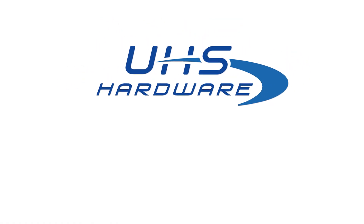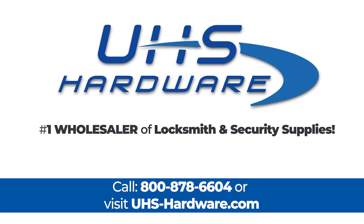So it's faster, very efficient, and very quick. I just want to give you a heads up on one of our newest devices from Advanced Diagnostic Kava Elko USA. Thank you very much — we're UHS Hardware, the number one wholesaler of locksmith and security supplies.